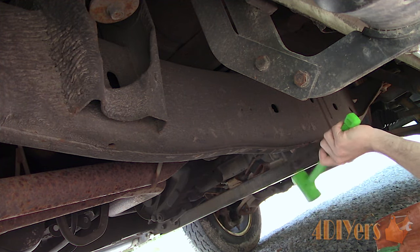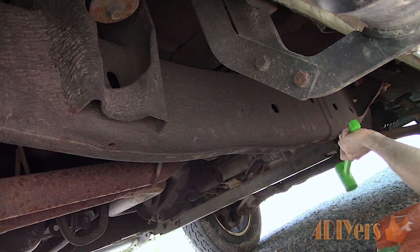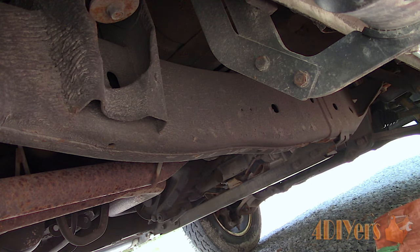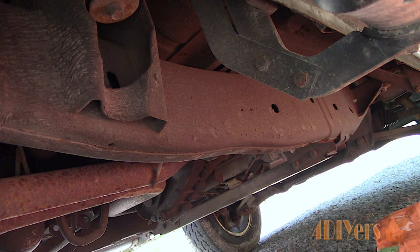Irregularities in the sound may show up where the frame changes its shape, there is a bracket, or a repair has been made. If a solid plate was welded in you would obviously hear a more solid tone. This may even show areas where someone has used filler to do a quick cover-up on the frame — I have seen this in the past.